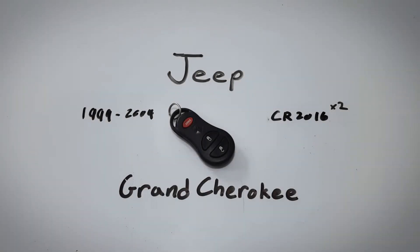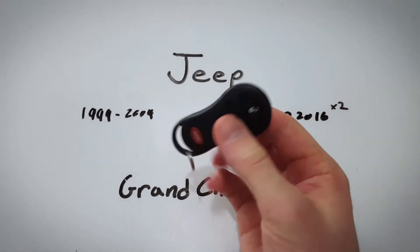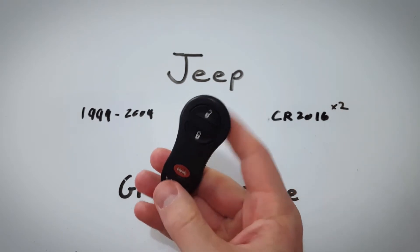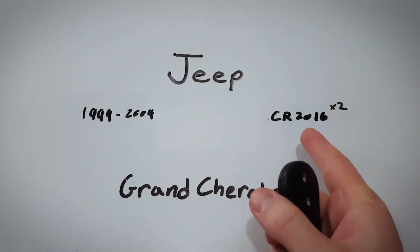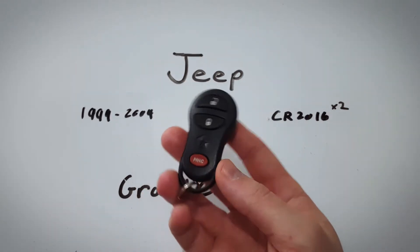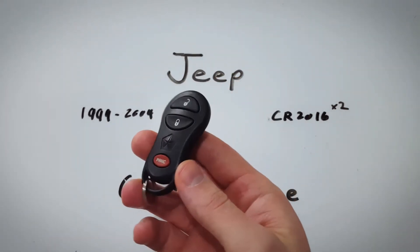In this video I will show you how to change the internal battery in this Jeep Grand Cherokee key fob. This key fob was used on Grand Cherokees between 1999 and 2004 and takes 2 CR2016 batteries. Super easy to change your battery at home — just follow along and you'll be able to do it, no problem.